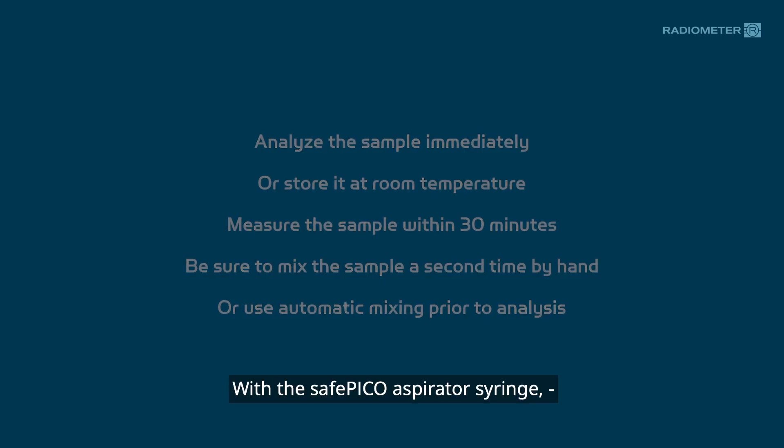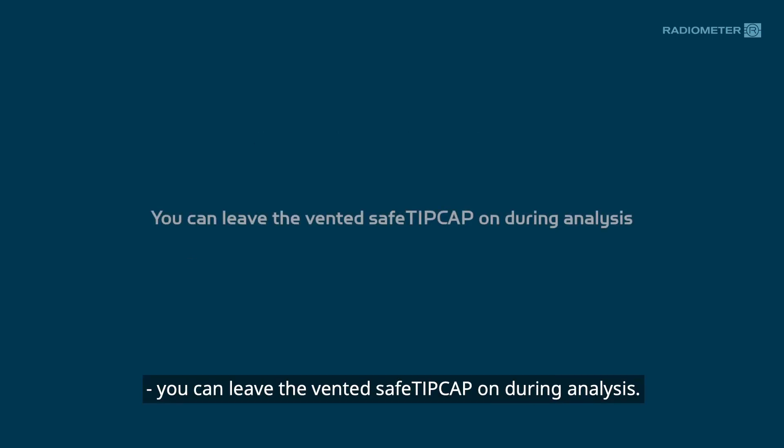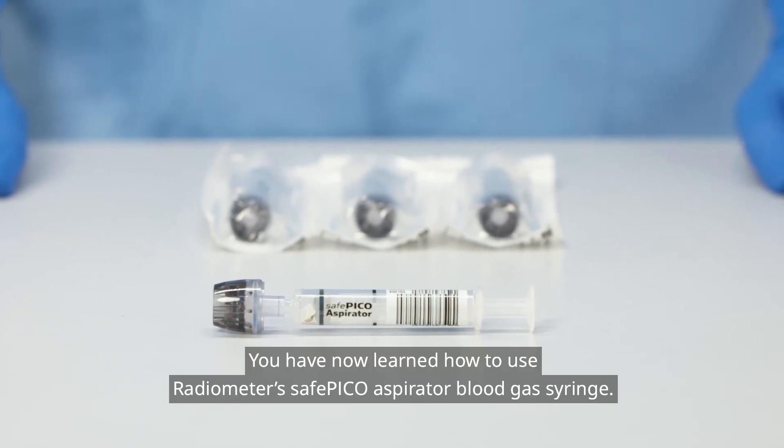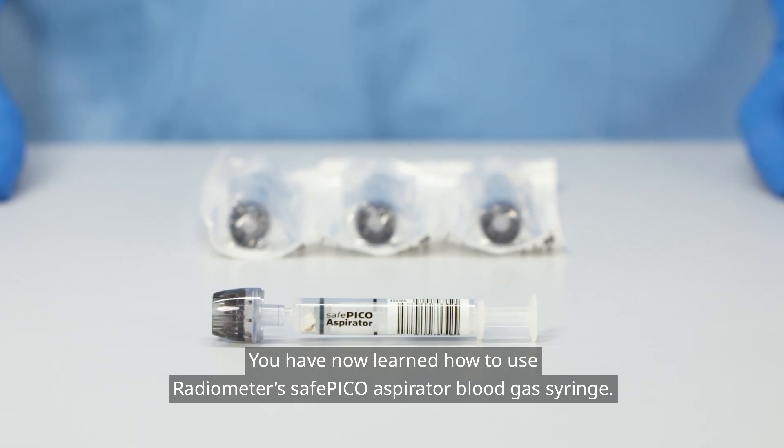With the SafePico Aspirator syringe, you can leave the vented safe tip cap on during analysis. You have now learned how to use Radiometer's SafePico Aspirator blood gas syringe.